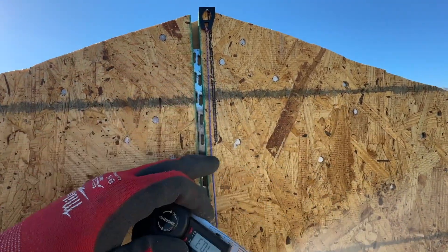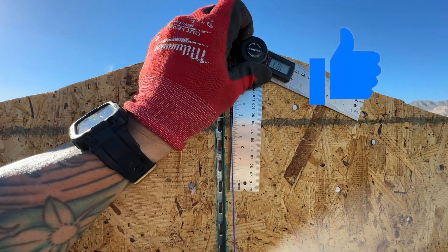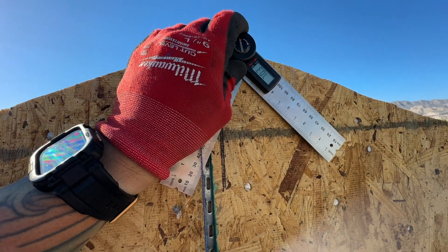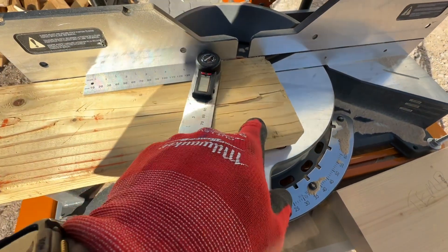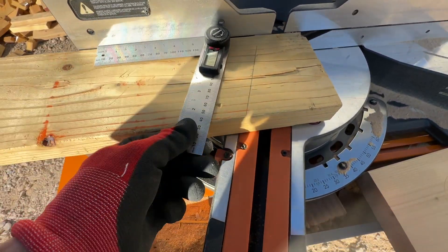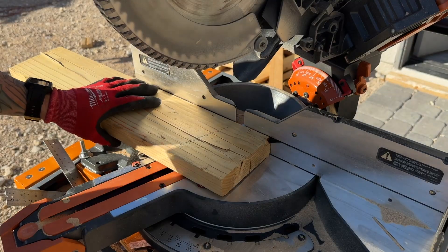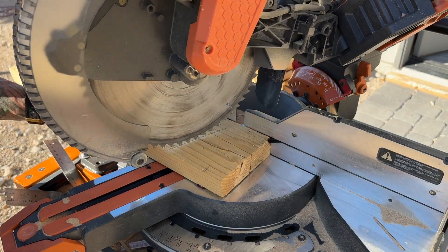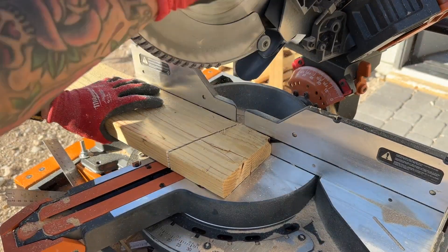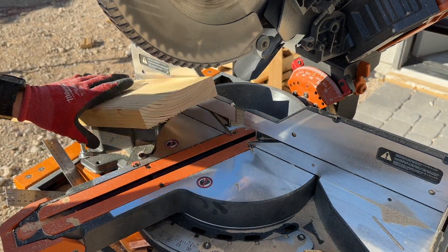Draw a plumb line, use your string line or a level, then match that with an angle finder. Tighten it down and save that angle. When transferring to the saw, I mark it on a piece of wood and mirror my blade to that mark, because we don't know if our saws are always plumb. Then I run the saw blade across it to confirm, secure it down, and repeat those cuts.